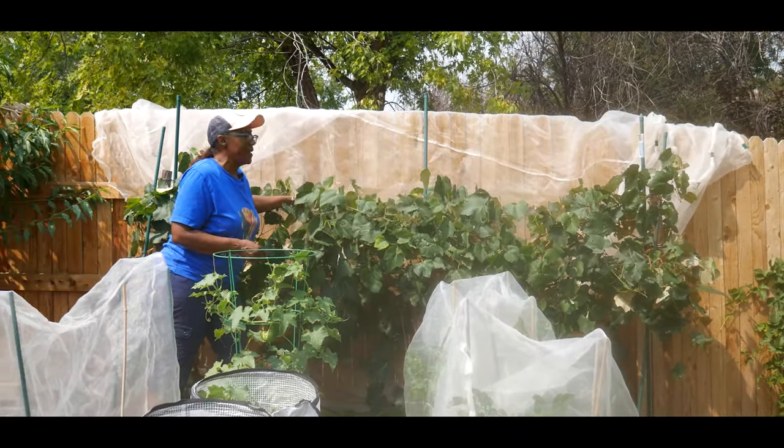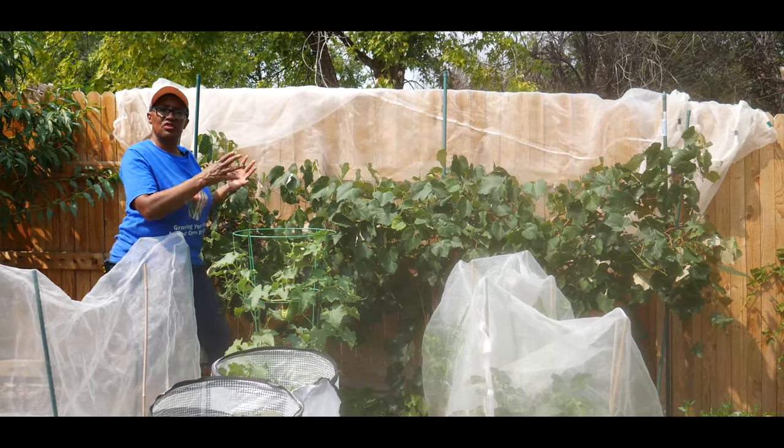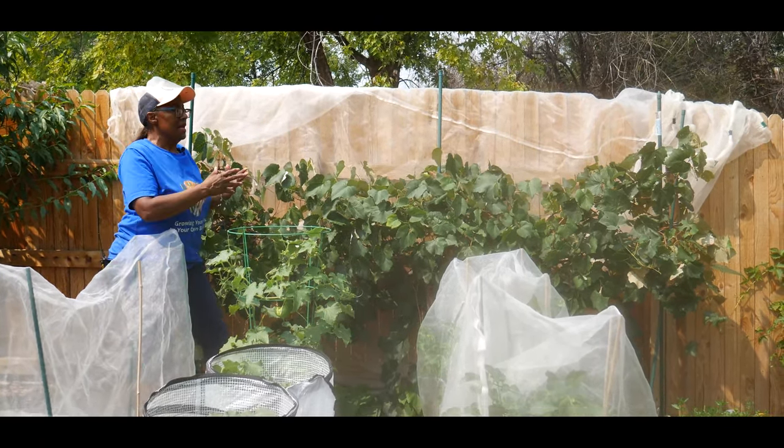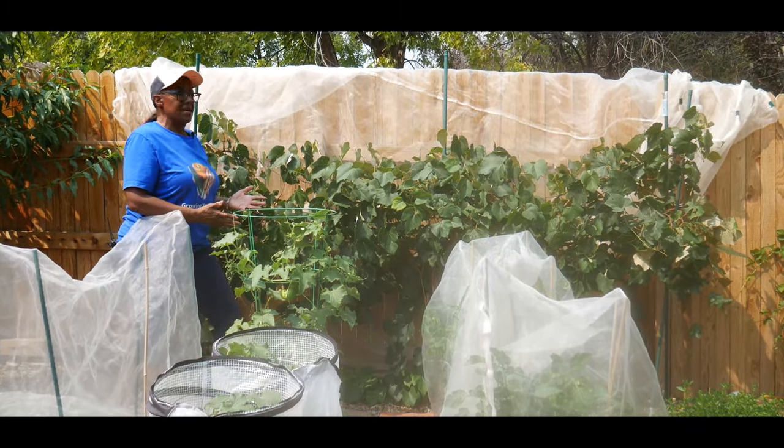The only thing is this wire has sunken over time, so I'm going to have to restructure the entire system. Again, it's a spur system. So let's go ahead and start harvesting.